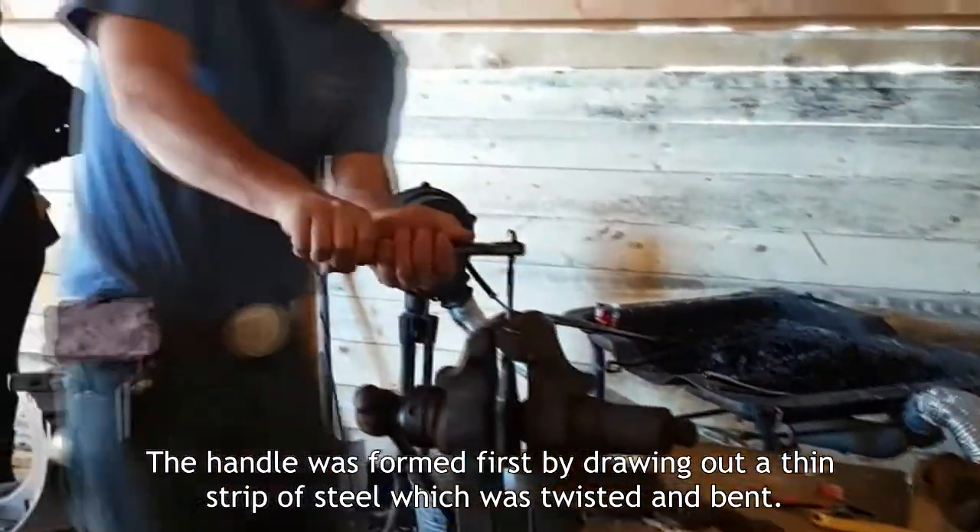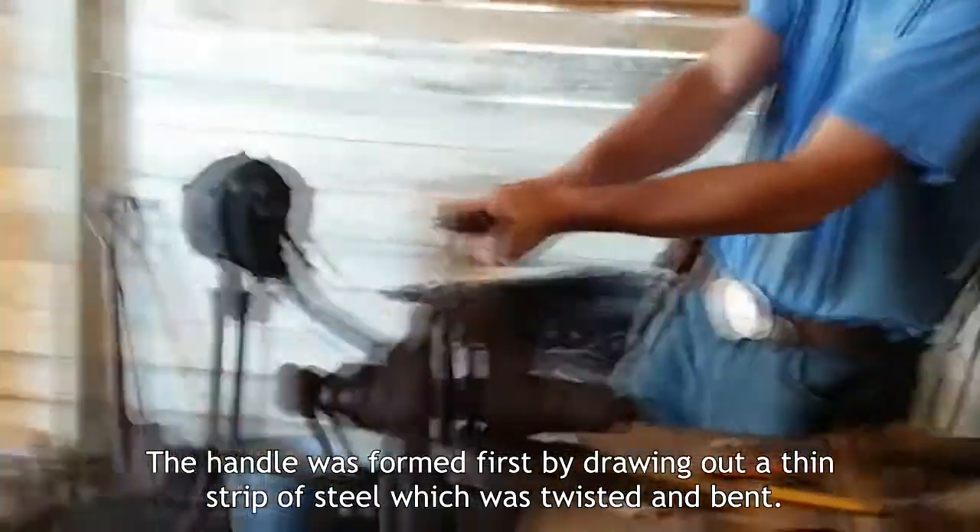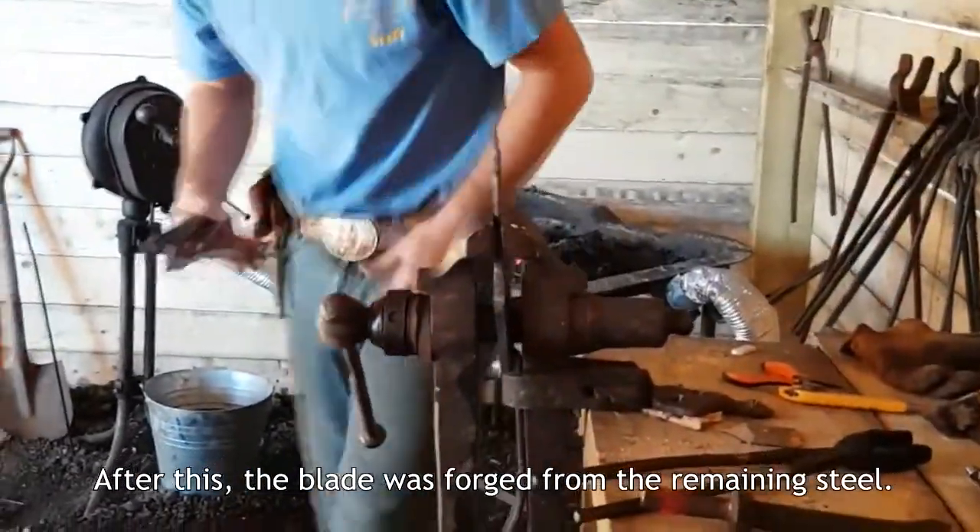The handle was formed first by drawing out a thin strip of steel which was twisted and bent. After this, the blade was forged from the remaining steel.